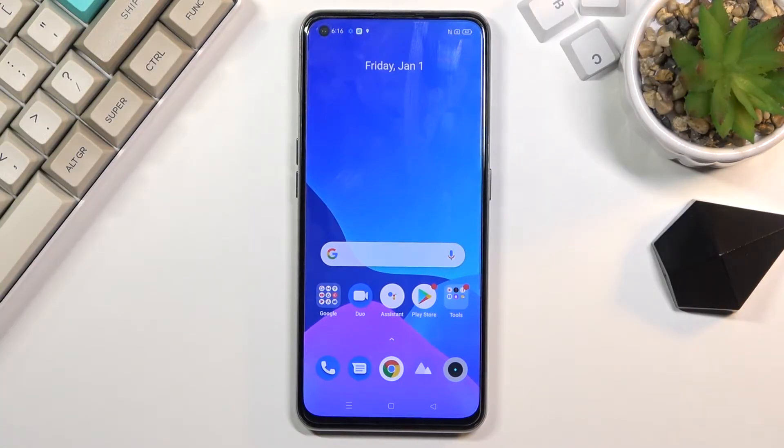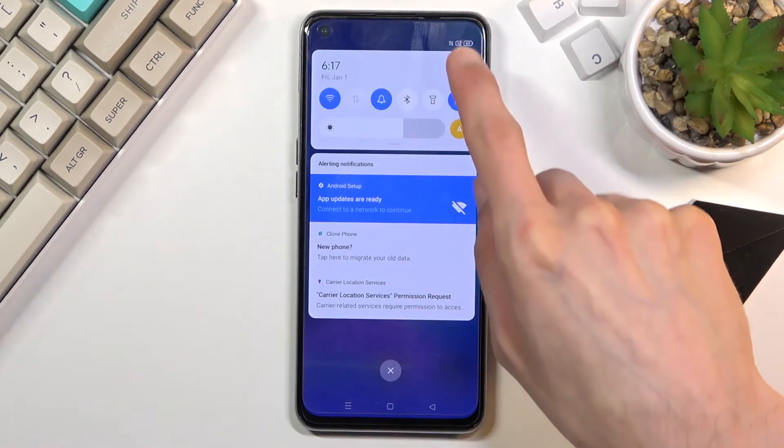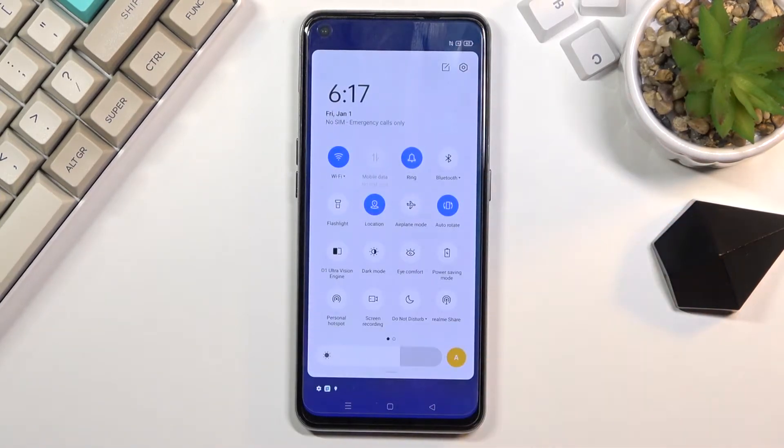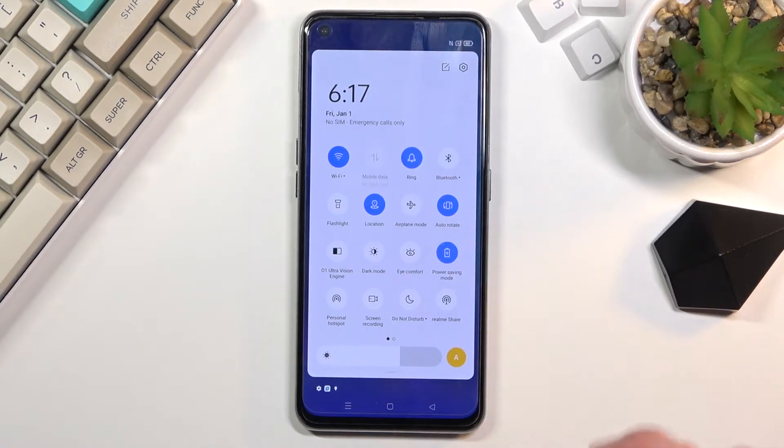Welcome, this is the realme GT and today I will show you how to enable the power saving mode. To get started, pull down your notification panel, expand it, and look for the power saving mode, which for me is right over here. Once you find it, simply tap on it to enable it, and that's it.